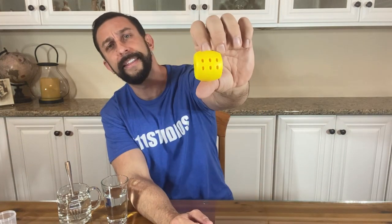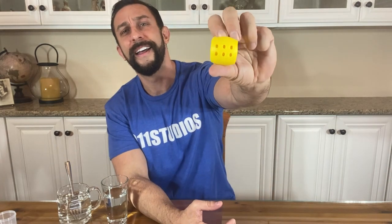Go ahead and pick this up for yourself — it's an amazing product and you won't be disappointed. I'm Adam from 9-1-1. Get one for yourself. Thanks for watching, and say it with me: Adios, amigos.